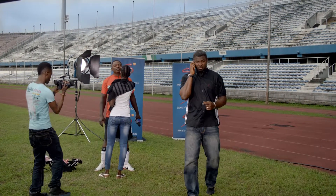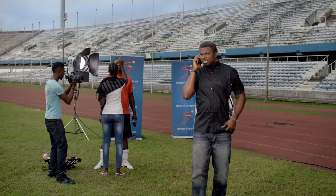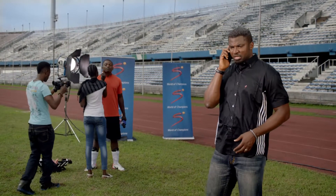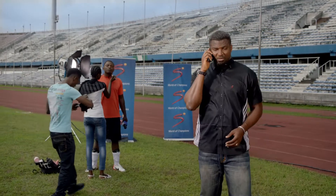Hey, Daddy's about to do an interview, so I can't talk for too long. Oh, did I forget to pay for my DSTV subscription? I'll sort it out now. I forgot to pay for my DSTV subscription, and my son wants to watch cartoons.